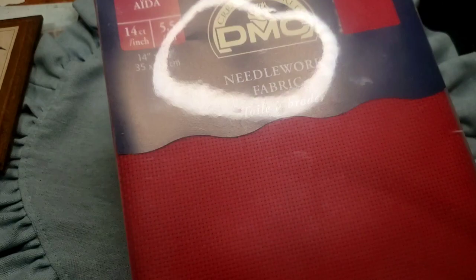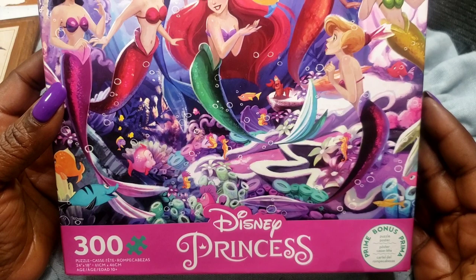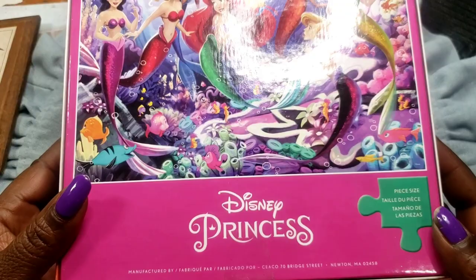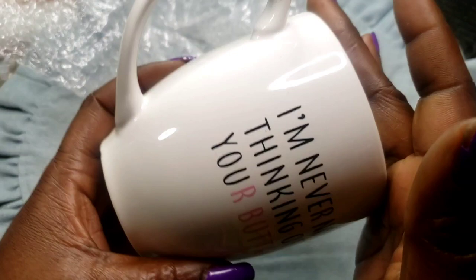Next we have this Disney Princess puzzle — I'm not sure if all the pieces are there, but I was assured they were. It's got seven mermaids on the cover and it's supposed to be 300 pieces. Two dollars. Next we have this coffee mug — 'I'm never not thinking of your butts' — it looks to be new and comes in its own box. Two dollars.